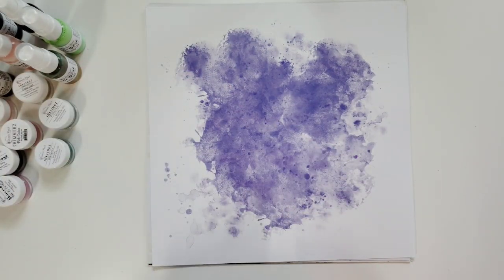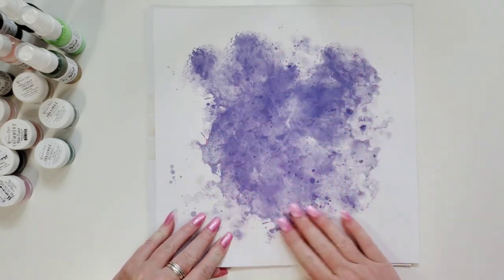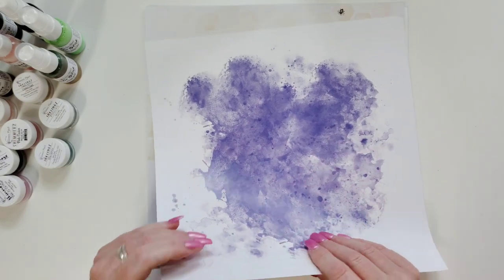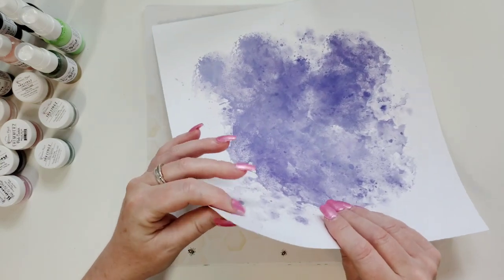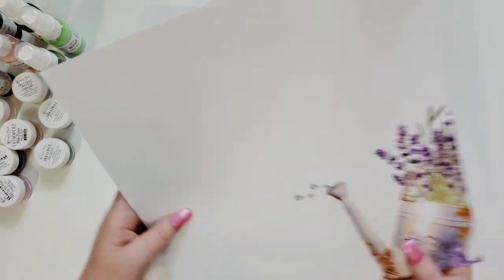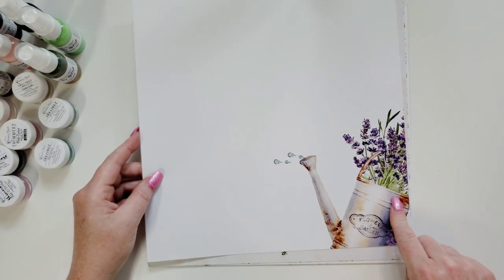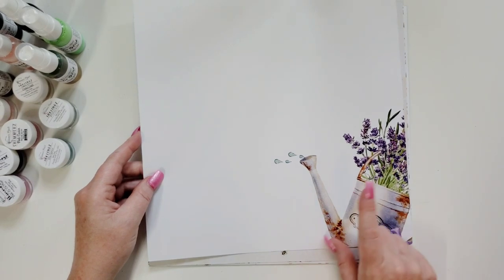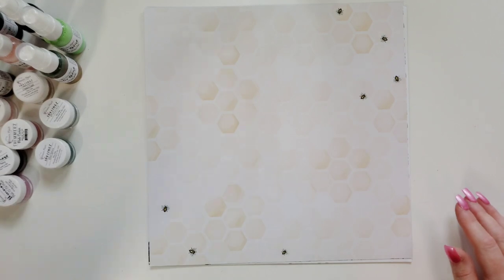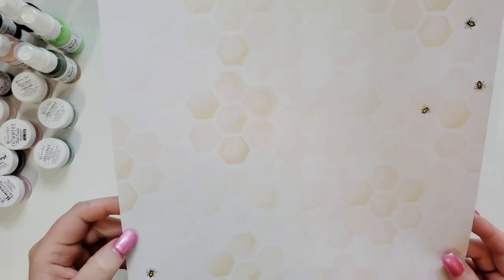For June the paper is this — oh my goodness, gorgeous purple mixed media already done for you, and you can add to it. The paper is super thick. I really really like the quality of the Shimmers paper collection. The backside is a really pretty vintage watering can with some lavender. And then honeycombs with some little teeny bees on there.